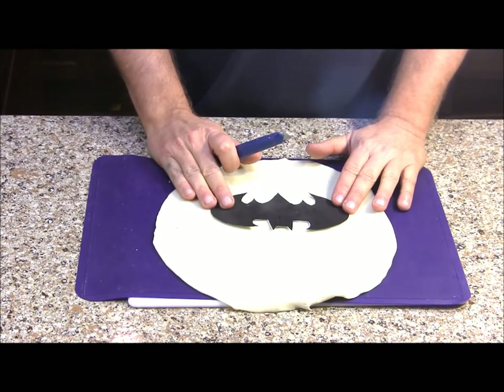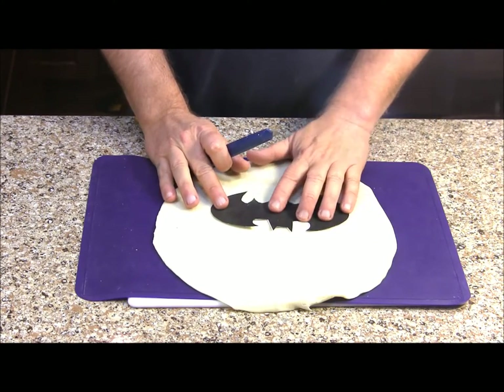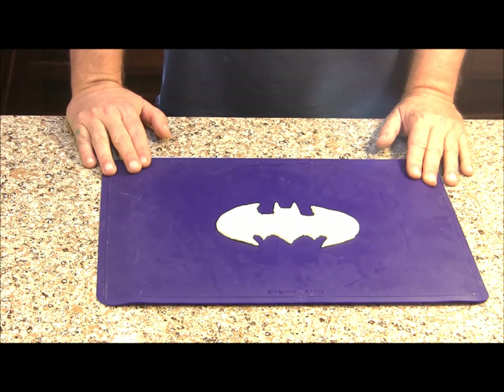If you have a Batman cookie cutter, that would make this a whole lot easier. But if you don't, print yourself out a template and then I'm just going to use a small sharp knife to cut around my template. I've got my Batman logo cutout. Now I'm going to put all my cutouts in the refrigerator for about 15 minutes and let them cool down.